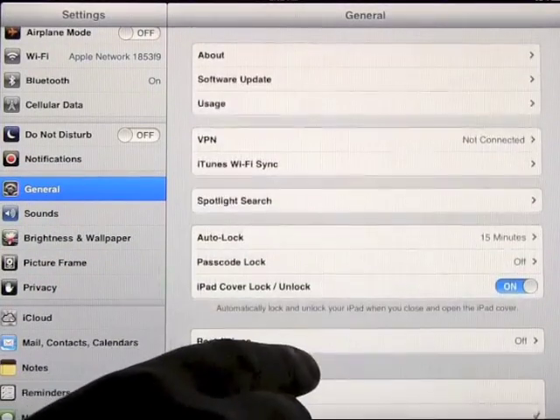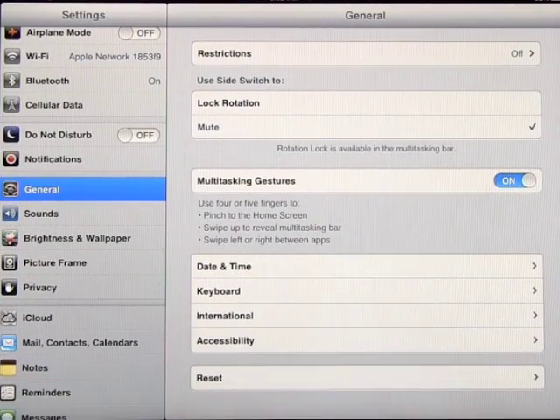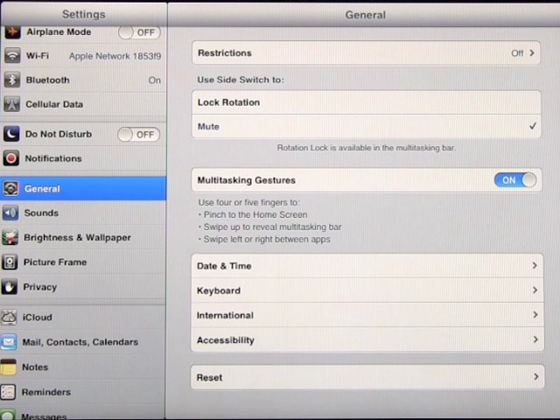Let's go into the settings menu and have a look at the multitasking gestures. This allows you to pinch the home screen to go to the home page, swipe to reveal the multitasking bar, and swipe left or right between apps.